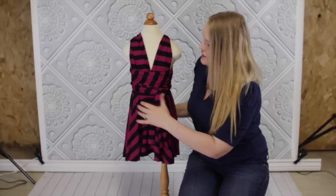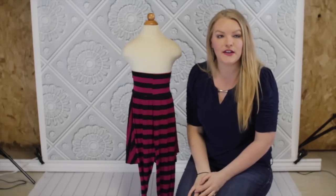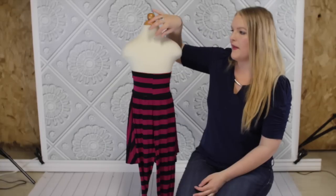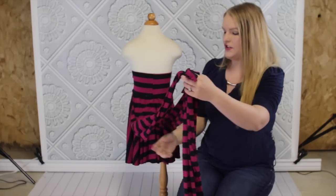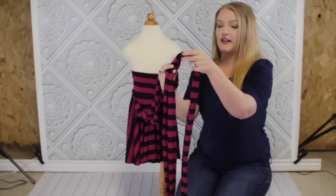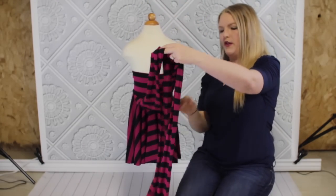So that's the first version. Now I'm going to show you another version. The next one is going to be a halter that has a little knot up here and crosses in the back. The first thing you're going to do is tie like you're tying your shoes and do the little loop through the hole.